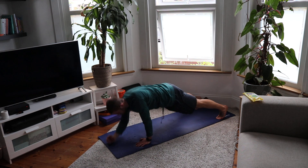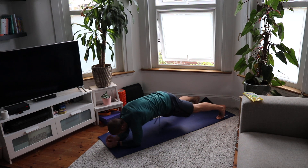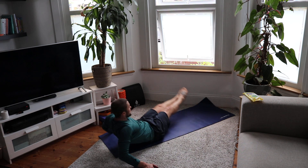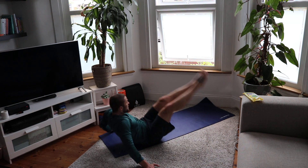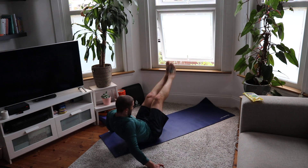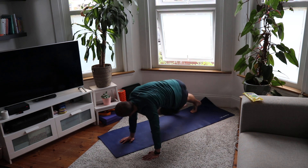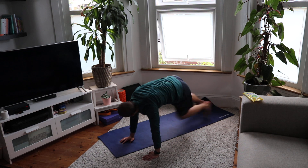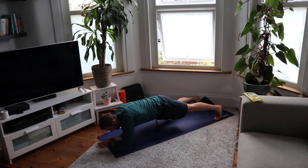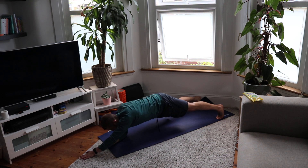Two rounds to go guys! Military plank: 1, 2, 3, 4 — change — 1, 2, 3, 4. Spin — legs straight, big circle — ab circles: 1, twist, 2, 3, 4, 5, 6, two to go — 7, 8. Spin — cross-kicks: 1, 2, 3, 4, 5, 6, 7, 8, 9, 10, 11, 12, 13, 14, 15, 16. Elbows down — plank hand taps: 1, 2, 3, 4, 5, 6, 7, 8, 9, 10, 11, 12, 13, 14, 15, 16. Amazing!